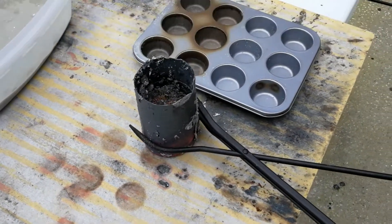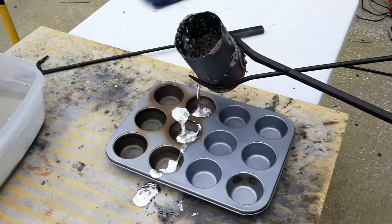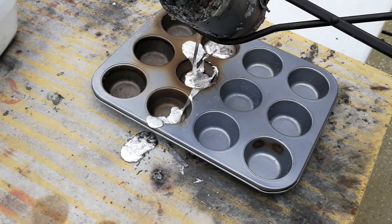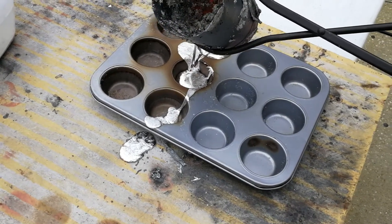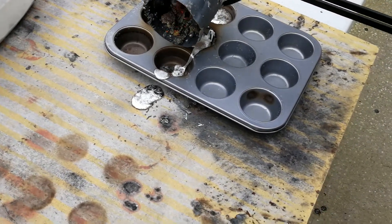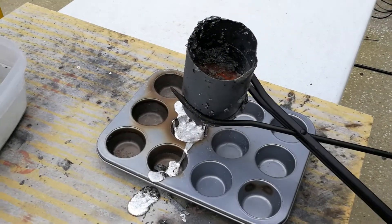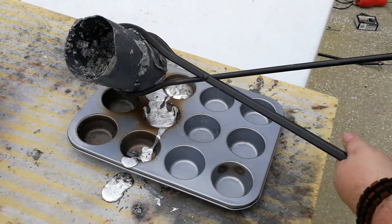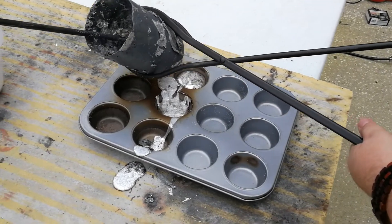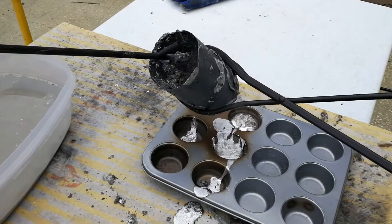I think we've got an issue but we're going to go ahead and pour out what we've got. Oh, it's leaking - look at that. That was along the lines of the issue I thought we were having. Some ash coming out the other end. I'm going to try and scrape it - I think that's all we're going to get out of it, but it's pretty cool looking aluminum. That's the problem with using a thin metal can.